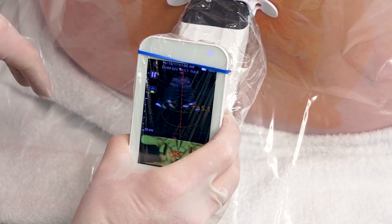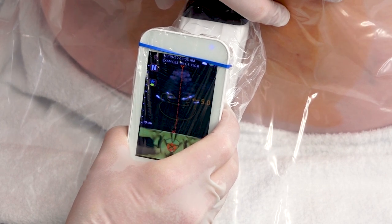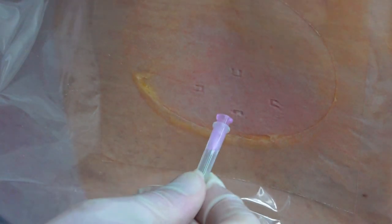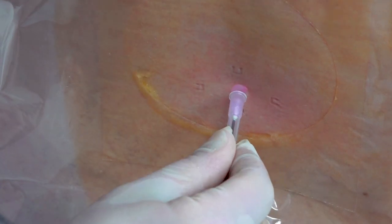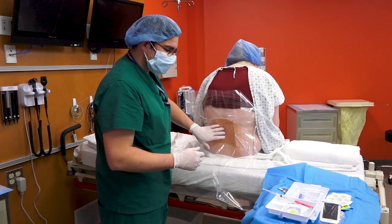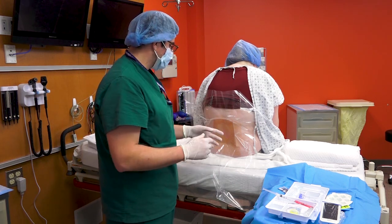Acuro has made it very easy to mark your interspace. Make sure that you're aligned in the interspace, that there are no spinous process visible in the 2D image, and just press on the wings of the Acuro needle locator. That will leave indentations in the skin of the patient to guide you to your interspace. What I normally do is connect this dot with this dot — somewhere around there is going to be my entry point.